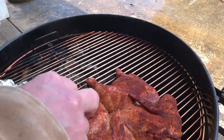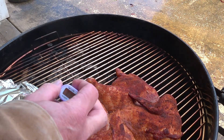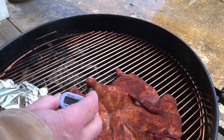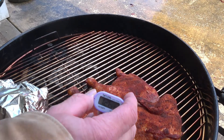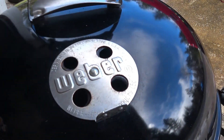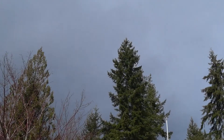Let's get a check of the temp — it's still kind of stiff. It's at about 125 degrees. Keeping a great temperature, I'm liking it.